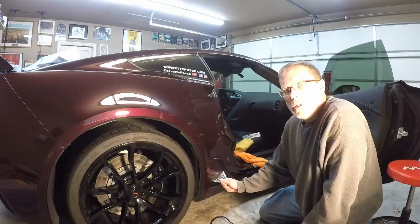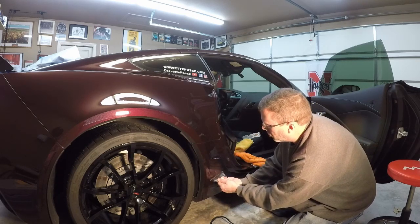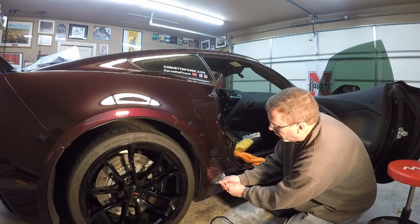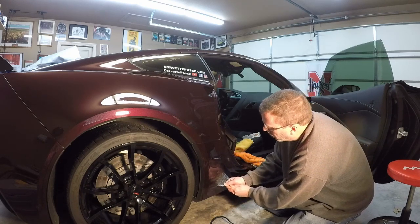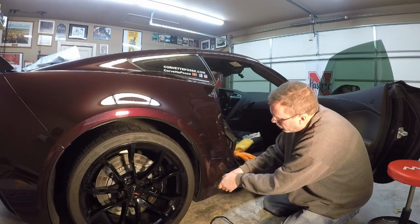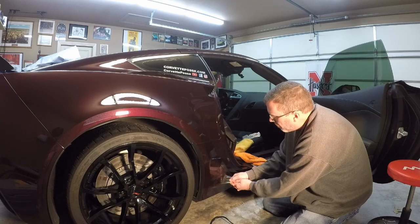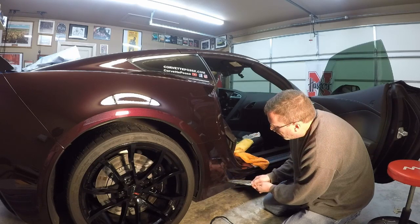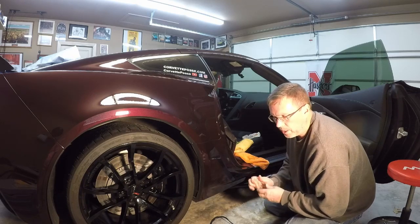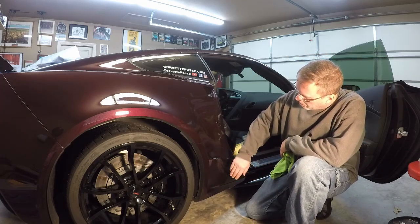Here taking off this last piece — I just wanted to show the residue left over. There is a ton of residue; it must be something in the material and product that they use. It is harder to get off and leaves a lot of adhesive residue after removal. I'll do the same thing here — a lot of elbow grease to get the adhesive off this panel.